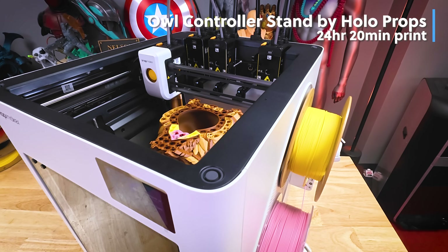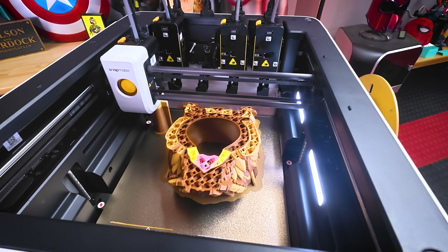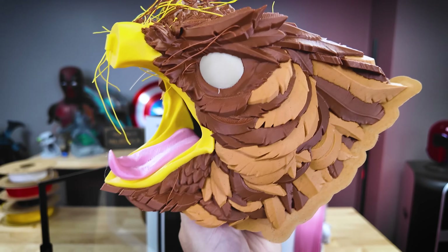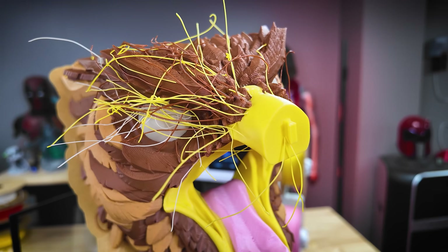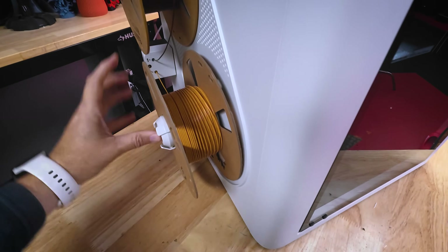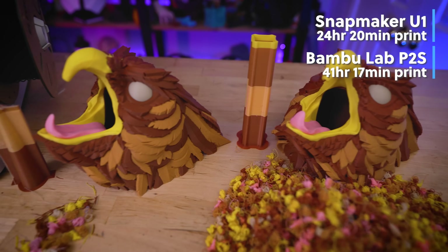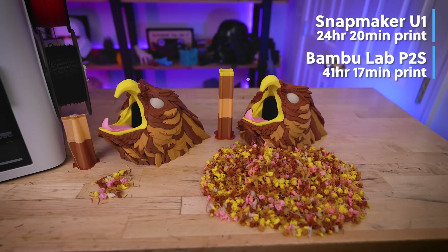I wanted to see how the printer would hold up against a print I previously did on my P2S — a large multicolor, multi-tool-changing print: the owl controller stand by Holoprops. Again, this is where I ran into the prime tower falling over towards the end of the print, causing some stringing on one side. Interestingly, this is a five-color print job and the U1 only has four tool heads. To achieve the fifth color, I added a pause and color swap in the slice profile. This is a great example of both the time and material savings compared to other multicolor machines.